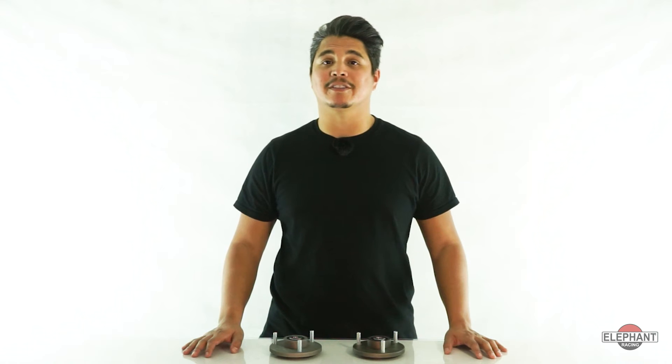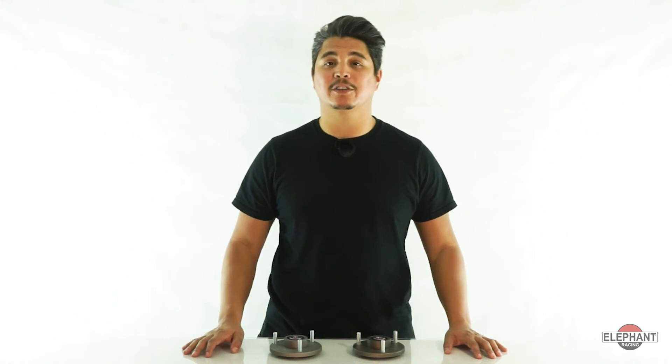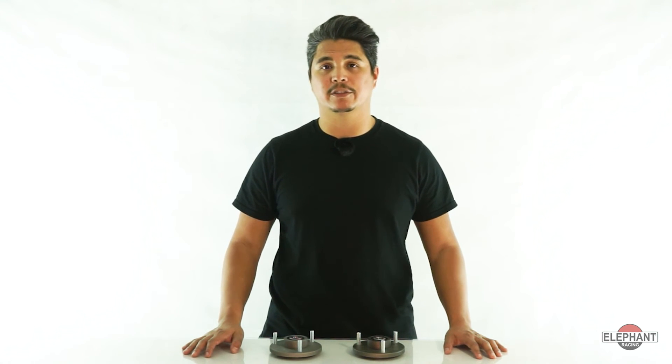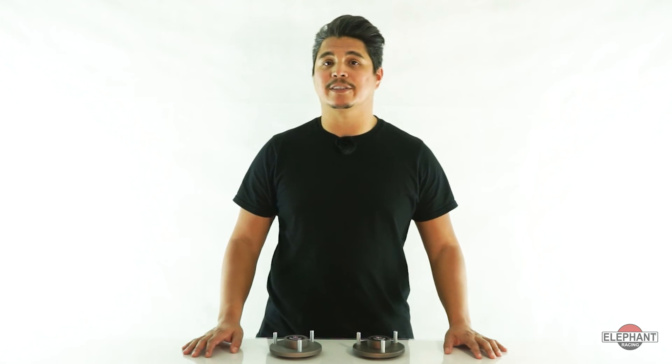This is important because the factory rubber acts as a spring in series with the shock. This rubber spring action is completely undampened and reduces the shock's ability to control the tire contact patch. The spherical bearing allows the damper to do its job and control the contact patch.